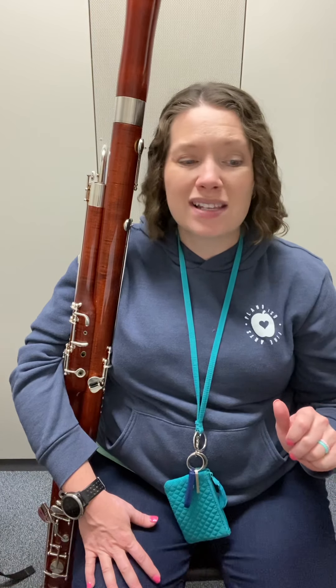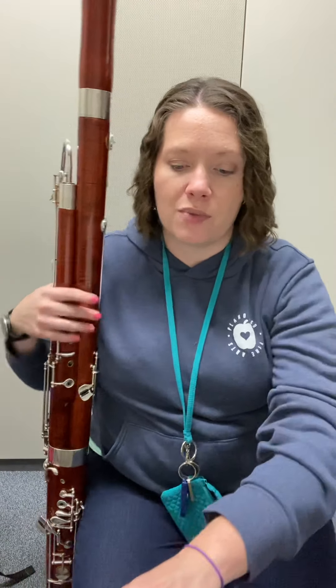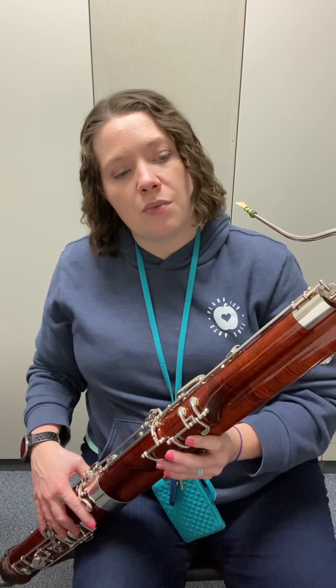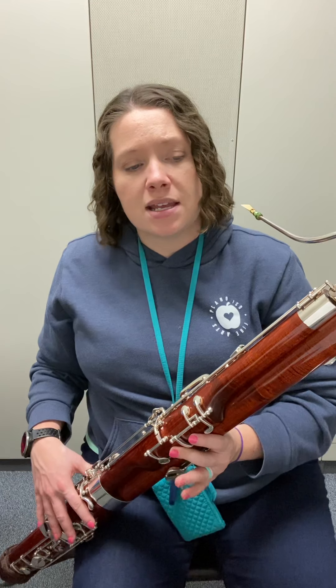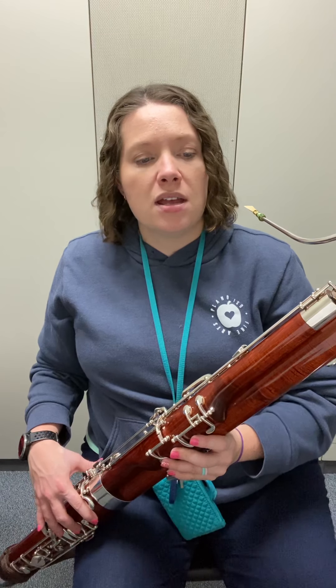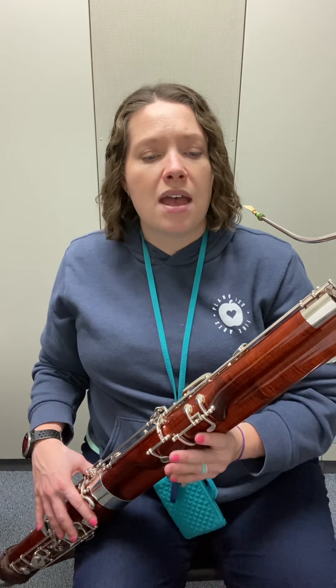Now let's check in with the note layer. Watch out — we have some G's again, and on this page we're also going to skip G to E-flat, which is a new note combination for us. Here we go: E-flat, F, G, E-flat, B-flat, B-flat, B-flat, D, E-flat, G, F, F, F, G, F, E-flat, C, D, E-flat, F, D, D, E-flat.